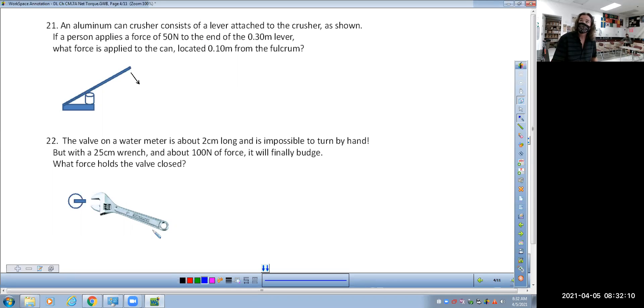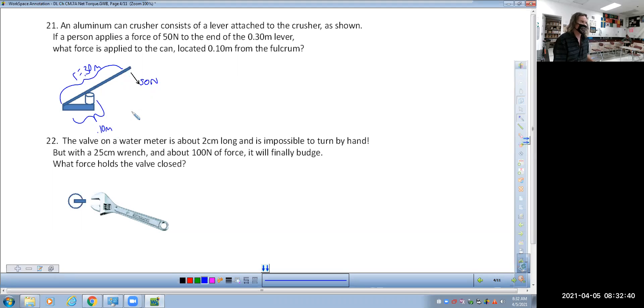Question 21: an aluminum can crusher consists of a lever attached to the crusher. A person applies a force at the end of the lever at a length of 0.3 meters. We want to crush the can, which is at a distance from the pivot of 0.1 meters. This question reminds us of what we did in chapter 10 or 11 when we were covering simple machines — basically torque is using leverage.